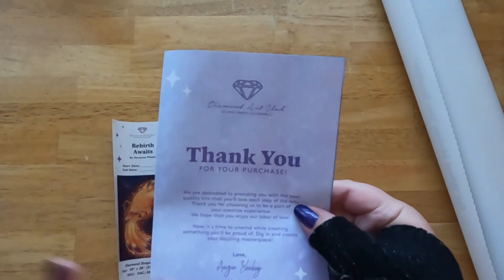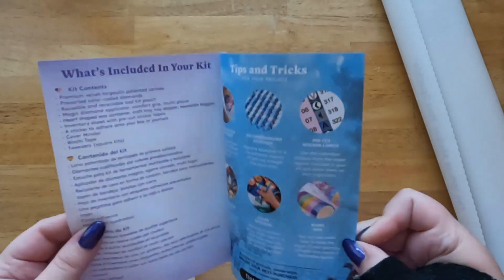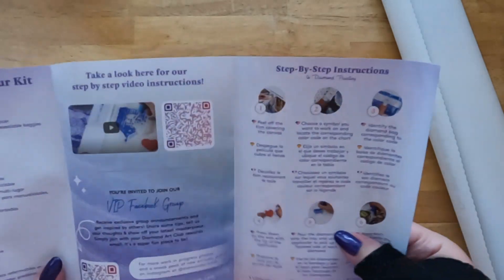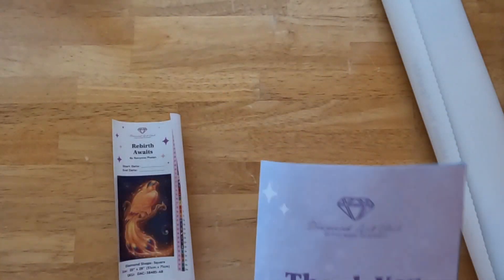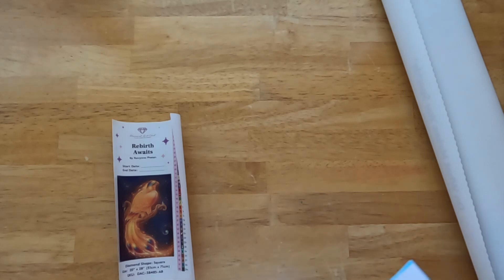Then we have a little booklet here. It says thank you for your purchase, and it looks like it gives you tips and tricks, and also invites you to go to the Facebook group. If you guys are a visual learner, I suggest going onto YouTube to look up stuff, because it took me a while to learn how to diamond paint the way I like now, so having tutorials really helped me with that.